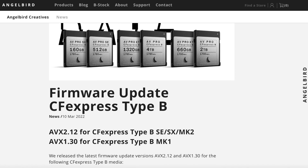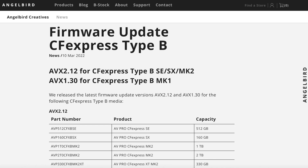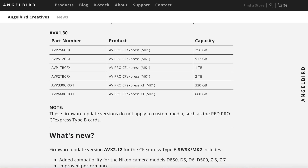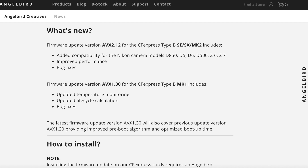Speaking of firmware updates, earlier in March AngelBird released updates for their cards. AVX 2.12 for CFexpress Type B SE-SX Mark II added compatibility for Nikon camera models D850, D5, D6, D500, Z6, and Z7 — that improved performance and squished some bugs. AVX 1.3.0 for CFexpress Type B Mark I cards includes updated temperature monitoring, updated lifecycle calculation, bug fixes. We'll also cover previous update version AVX 1.2.0, providing improved pre-boot algorithm and optimized boot-up time.